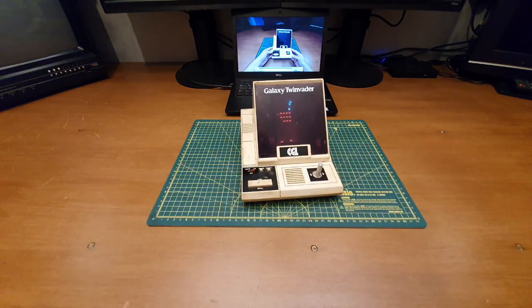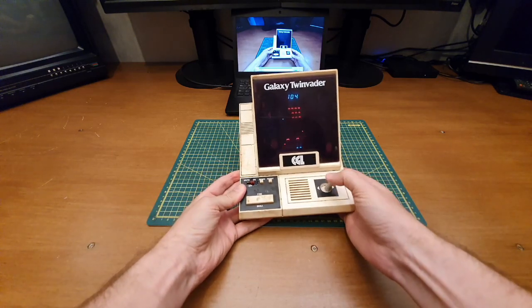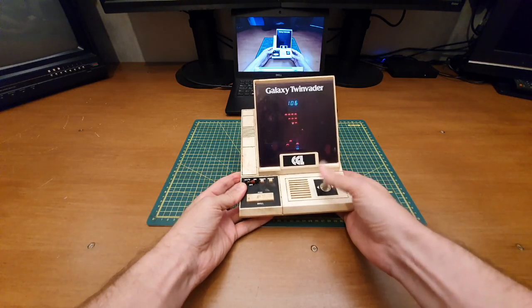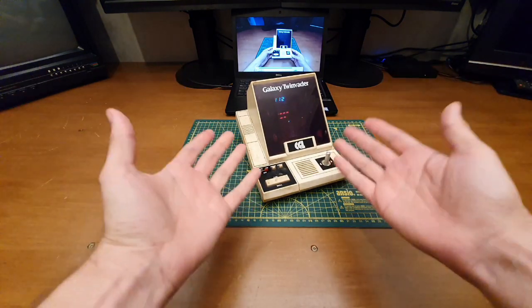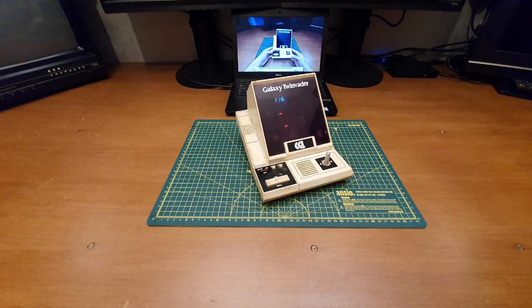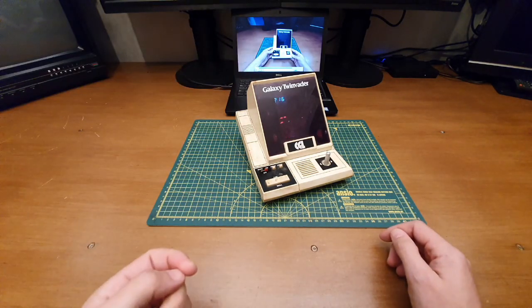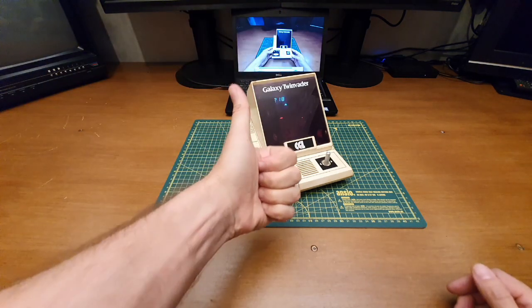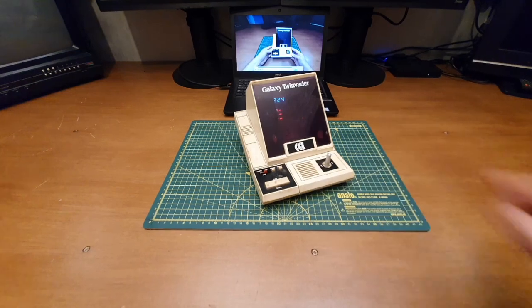Fantastic! So there we go — that's the thing, that's the thing to get working. Brilliant stuff — who knew! So going back to past Chris, I think we can say: look forward to seeing you in another video. Take care!